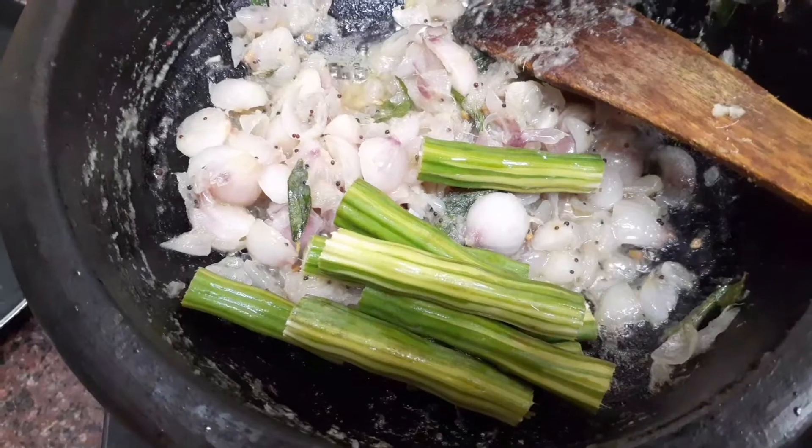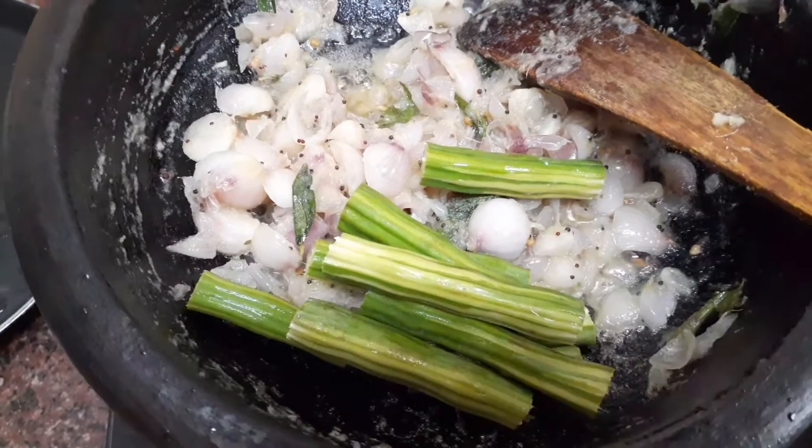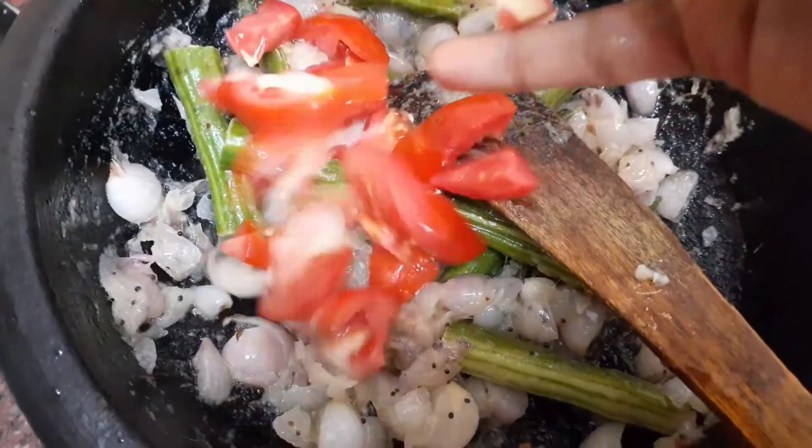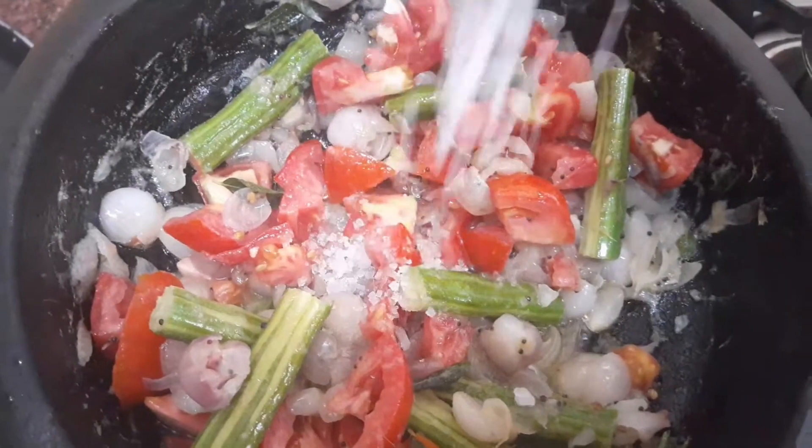Once the onion is done about 20 to 30 percent, we can add the drumstick. Sauté the drumstick for 2 to 3 minutes, then add chopped tomatoes and 1 teaspoon of salt.